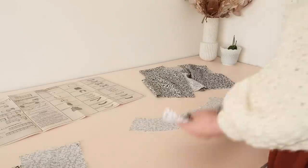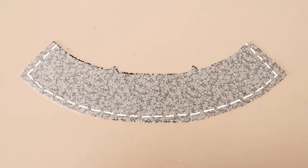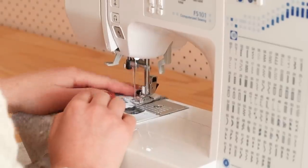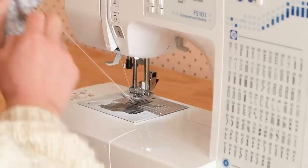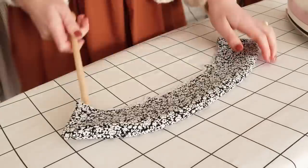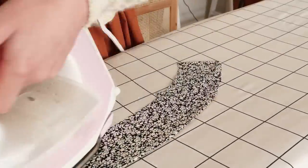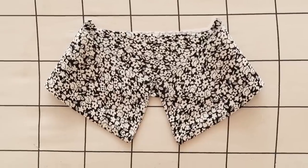Then with the right sides together I stitched the collar pieces together. I then turned the collar right side out and carefully pushed out the corner points with a knitting needle. I then gave it a good press, and we now have a collar that once folded looks great.